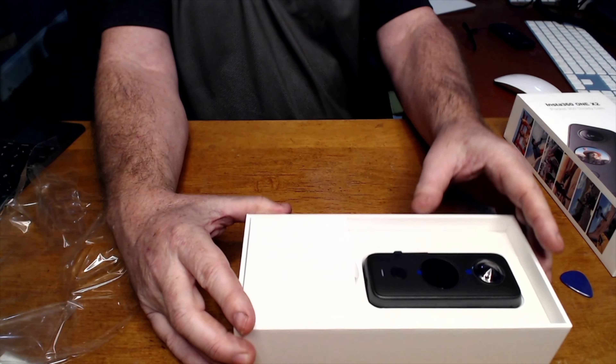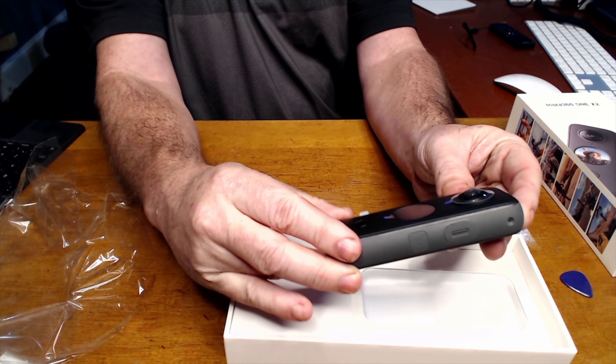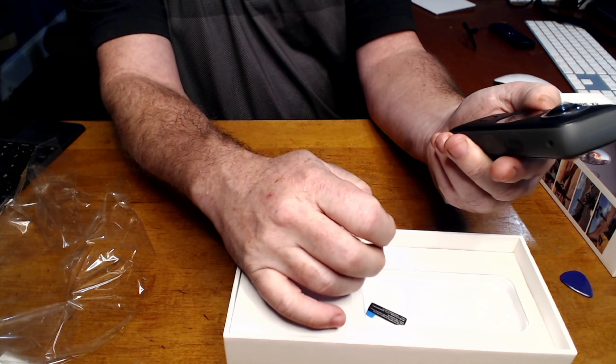Also in the front you can see the screen — there's a video screen there. That's different, that's an upgrade from the previous one. Looks pretty good, it feels nice.